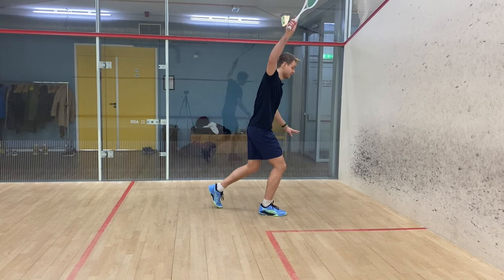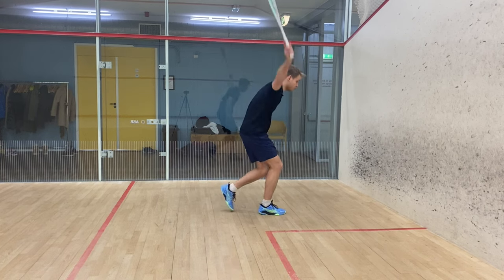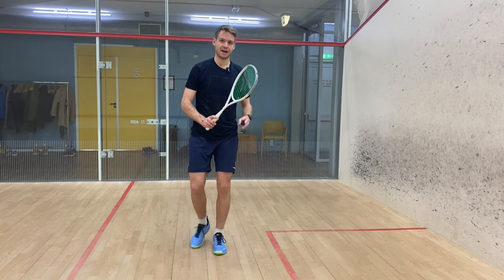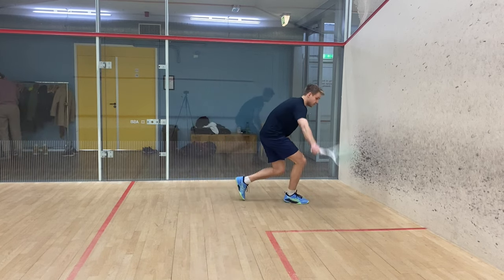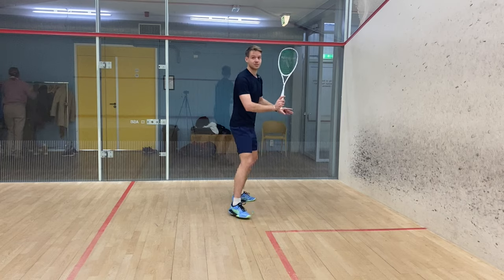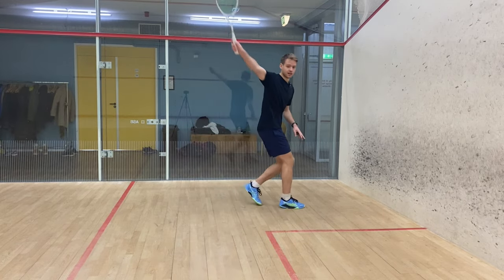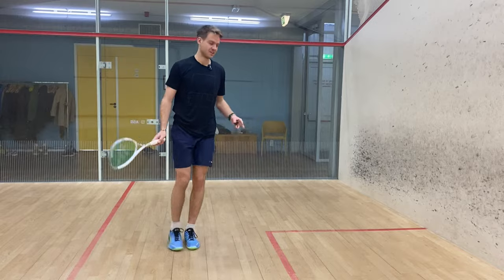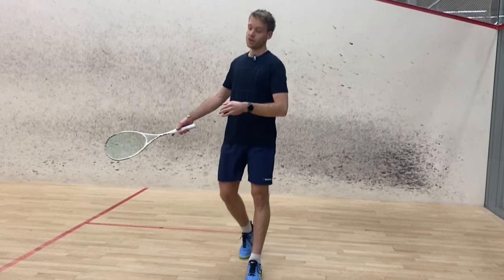The other great thing about following through straight instead of going out is that you can use it to get your preparation right. Look at this swing — you're going up and automatically the racket will come back to the middle. Make that little loop and come back to the middle, and you're already back where you want to be in your next racket preparation, instead of opening up with the racket up here where it doesn't really work.